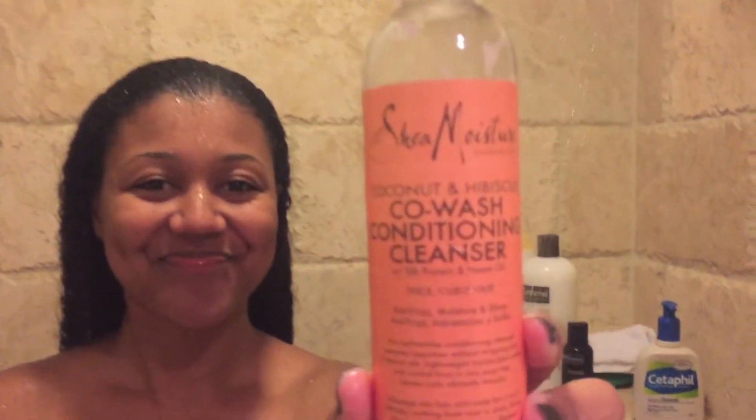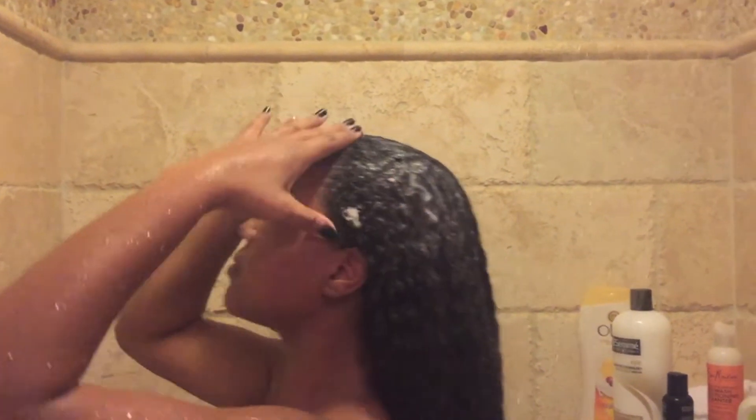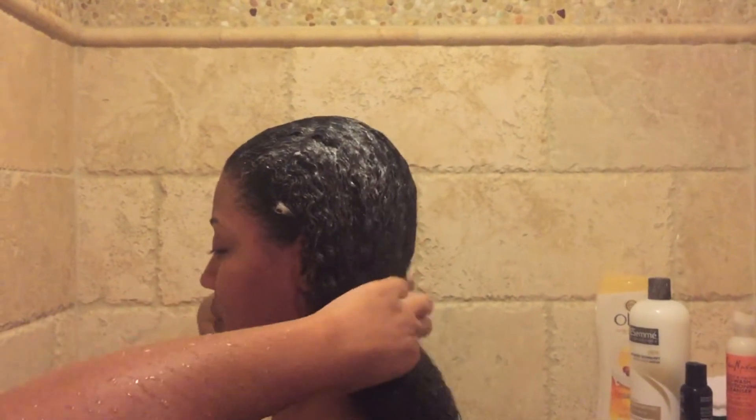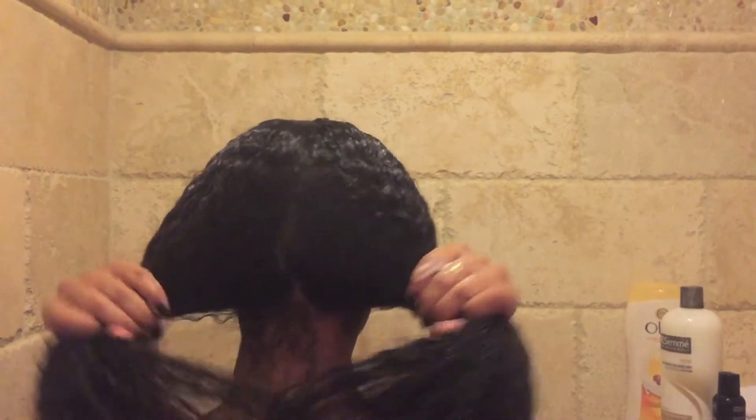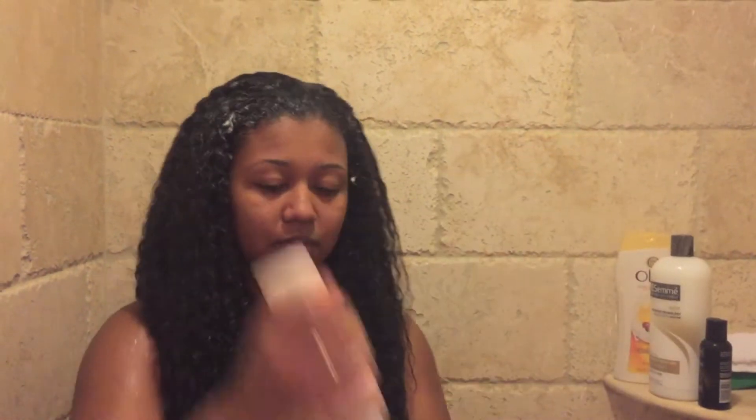The shampoo I use is a co-wash conditioning cleanser by Shea Moisture. I use this every time I wash my hair to cleanse it. It's a sulfate-free shampoo — it doesn't strip your hair of its natural oils but it does clean out impurities. It doesn't suds up like a sulfate shampoo would, but it still cleans your hair.